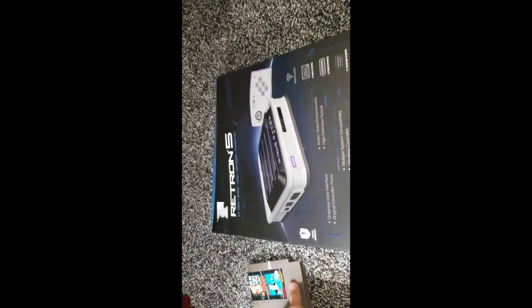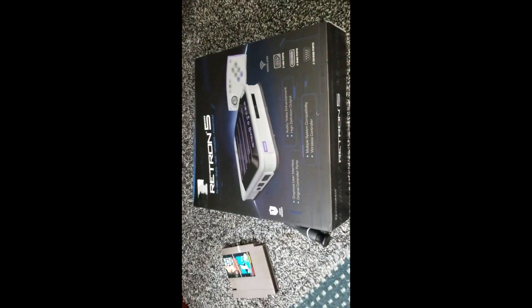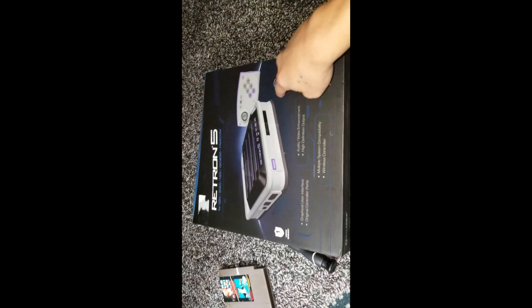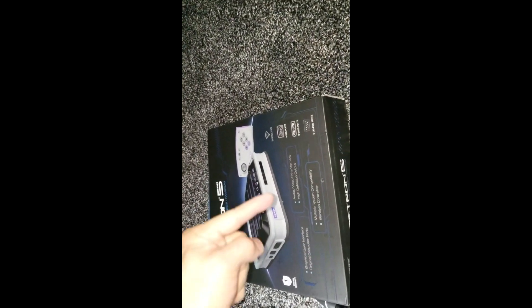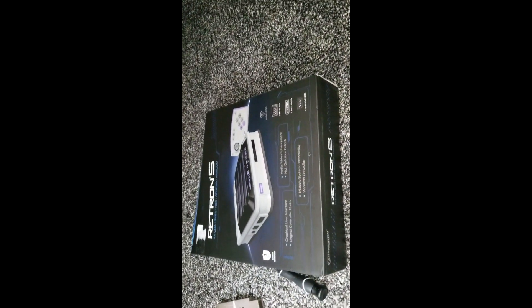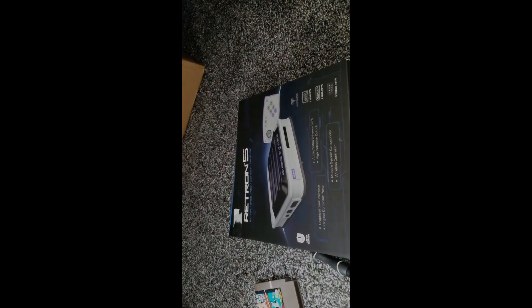I actually guessed the number - he had somebody write a number down that he didn't know, and there you go, I won this. It is awesome, it is legit, it is real - there is a real game system in here. You guys will see it later when I hook it up. Thanks for watching guys, check out bombing omen, his name will be down in the description. He's giving away a scuff controller at 2,000 subs, so check them out. Legit - thanks for watching guys.